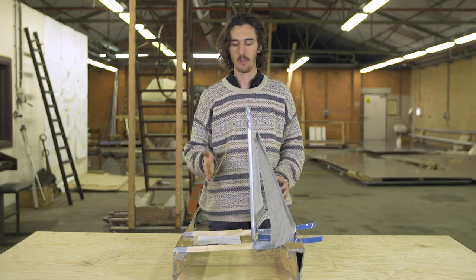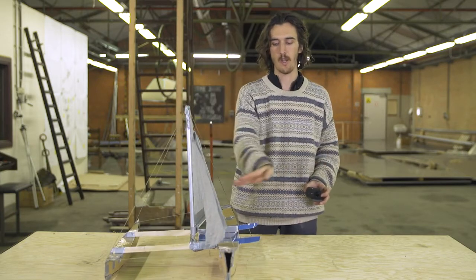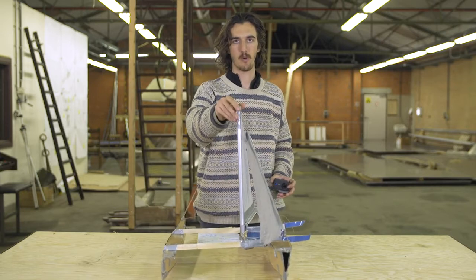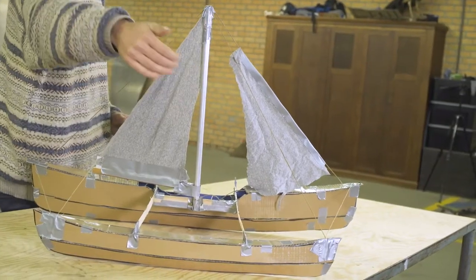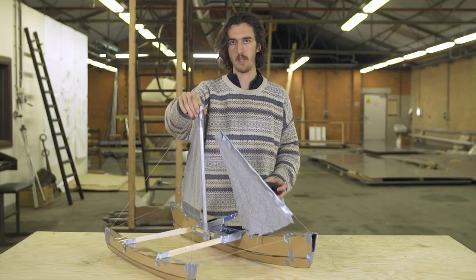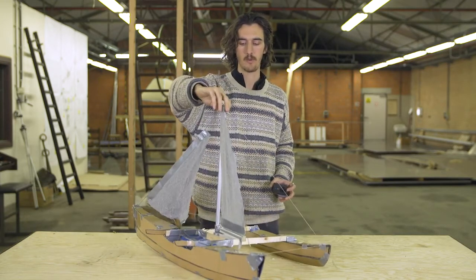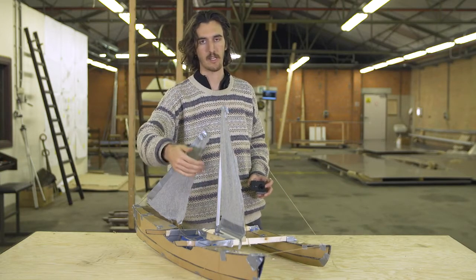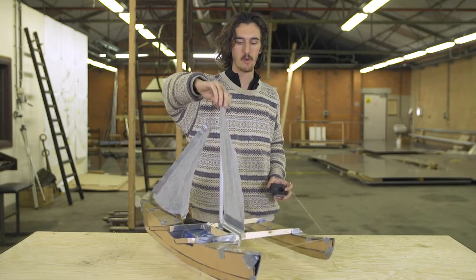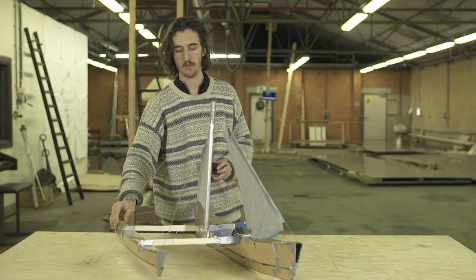Now how does this relate to the proa? This boat is very different because with a normal sailboat the wind comes from both directions when you tack. With this boat you have to position it so the wind is always coming from the same direction - always from the ama side. This design comes from the Pacific, which is why it's called a pacific proa. There's also an atlantic proa, which is basically the reverse - the ama is always pushed into the water acting more like a float than a counterbalance. With the pacific proa, the forces are equal and the ama acts purely as a counterweight keeping the boat upright.